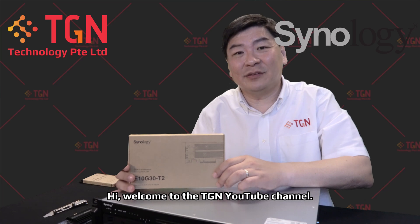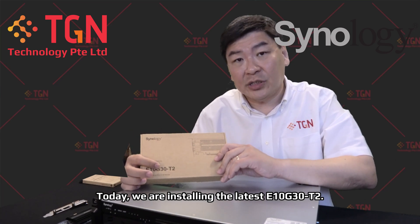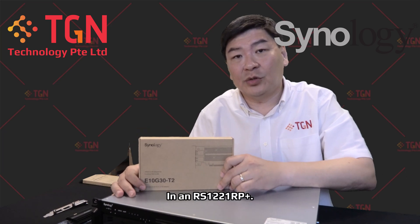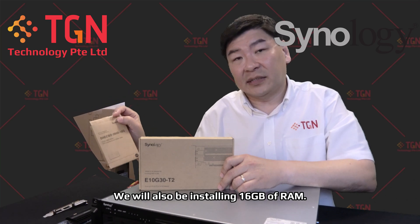Hi, welcome to TGN YouTube channel. Today we are installing the latest E10G30-T2 in a RS-1221RP+. And on top of that, we will also be installing the 16GB RAM.